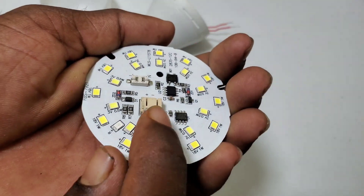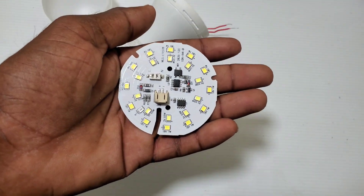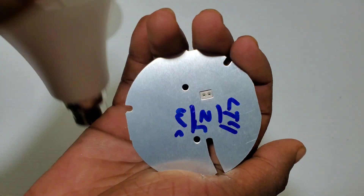In that case, I am using these two layers. I am using these parts. I am using these two wires.